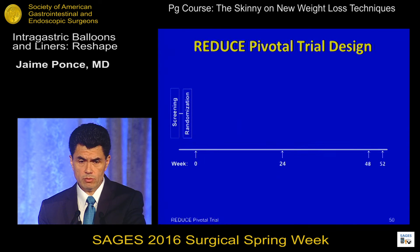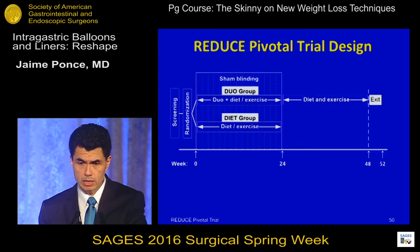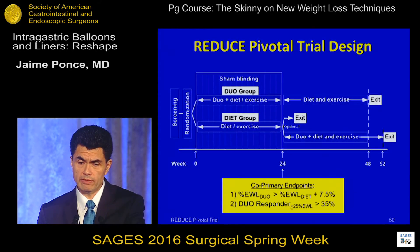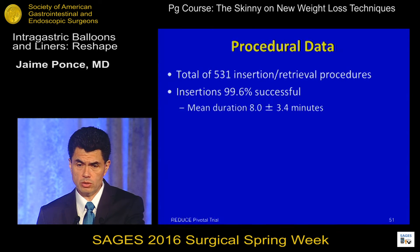Patients were randomized into two groups. At the end of 24 weeks, balloon patients were unblinded, the balloon was removed, and they were followed for another 48 weeks. Control patients were offered to exit the study or continue with a balloon for an additional 48 weeks. There were two co-primary endpoints: a difference of more than 7.5% excess weight loss favoring the balloon group, and more than 35% of balloon patients being responders — defined as more than 25% excess weight loss. There were 531 insertion and retrieval procedures; all insertions were successful except one aborted due to oxygen desaturation.